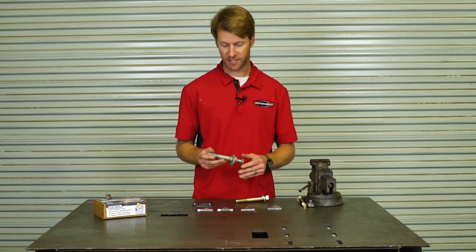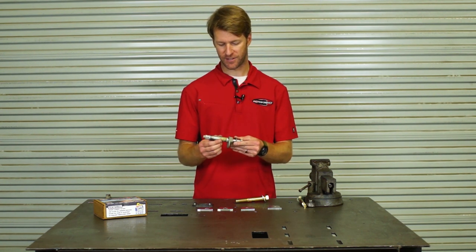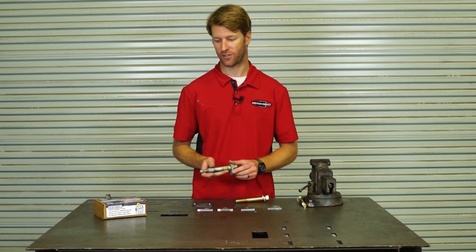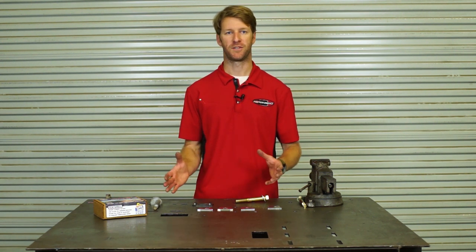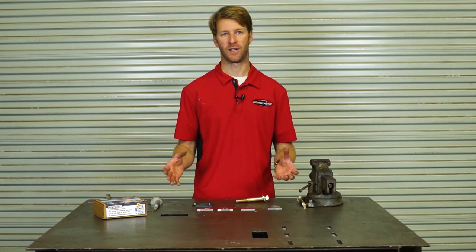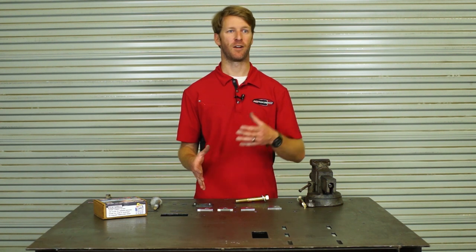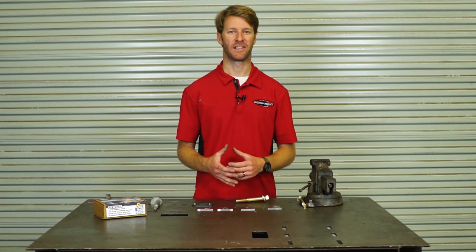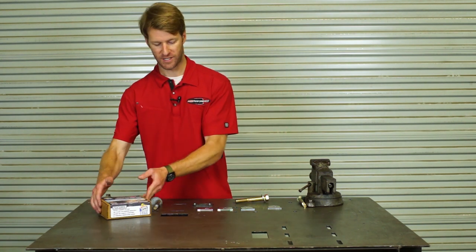Another problem that happens in the rust belt is these bolts and cams can seize — either the cam seizes into the control arm bushing or the bolt seizes inside the cam sleeves. The cam system is a great solution for Toyota as a manufacturer because it lets them fine-tune alignment to an exact range. But we're running longer travel coilovers with upper arms, pushing outside that range and abusing the vehicle harder, which brings unseen problems like the alignment cam getting knocked out of whack.